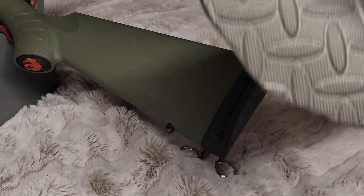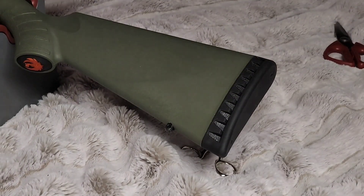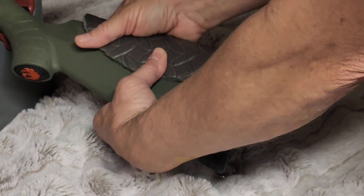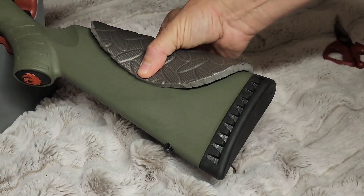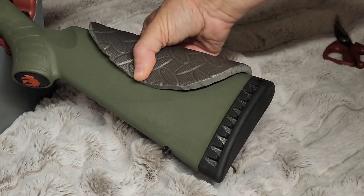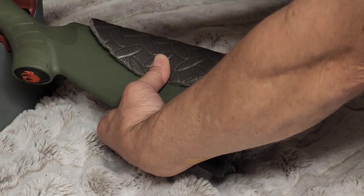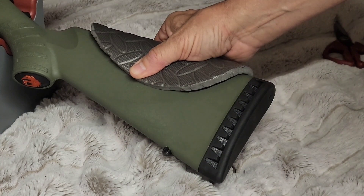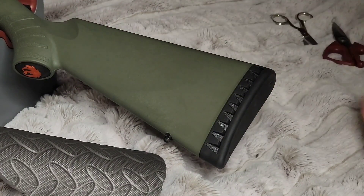We've cut this piece out to mold it like so, which should give us a pretty good cheek rise. Now I'm going to wrap the thing to keep it securely in place and see how it turns out. Let's do that part next.